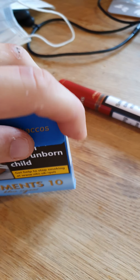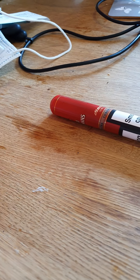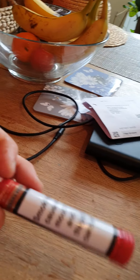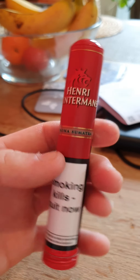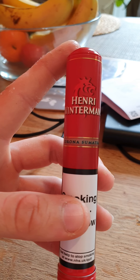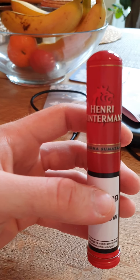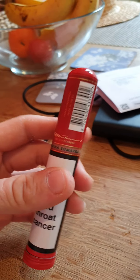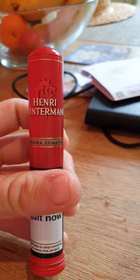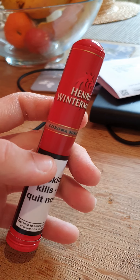I'm back to my vaping again now, but of course I can't go without a cigar. Once you're in that world, it's very hard to leave. Henry Winterman's — I'm liking these a lot. They do a pack for about £11 something, closer to £12. They do a pack called the Half Coronas, and they're a really decent size. You get five in a pack for about £6 something, and they really do fill the purpose.